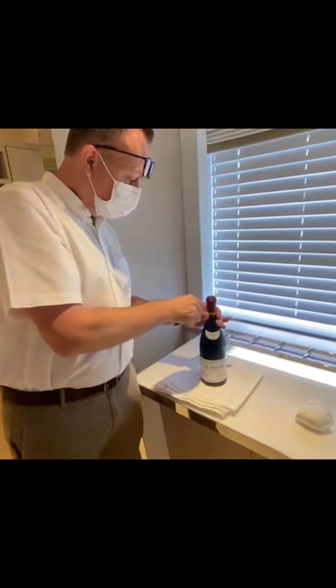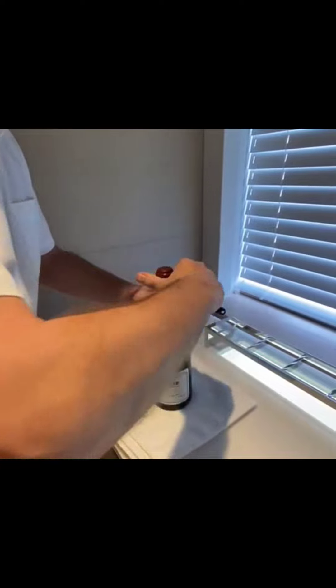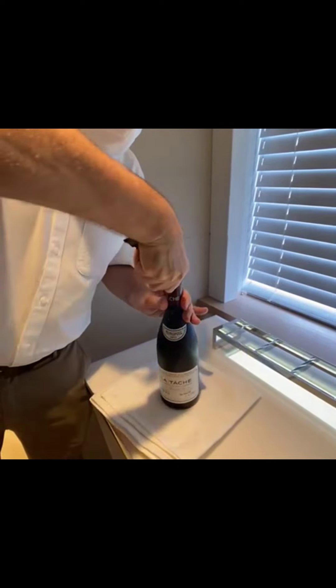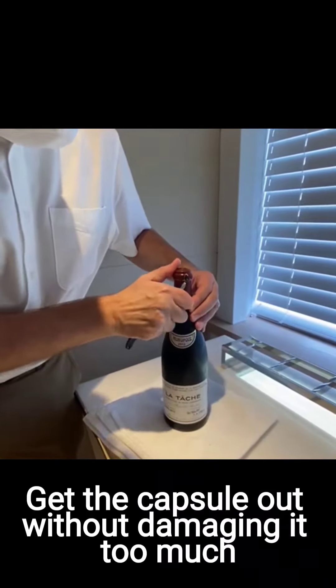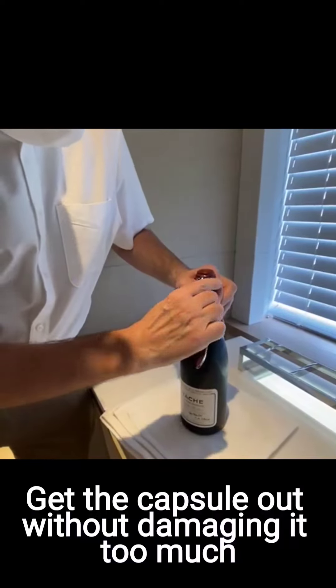You turn around, and you do a little incision on the side — a little incision on the side — to basically be able to get the capsule out without damaging it too much if possible.